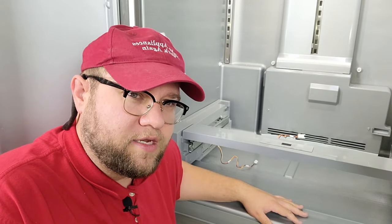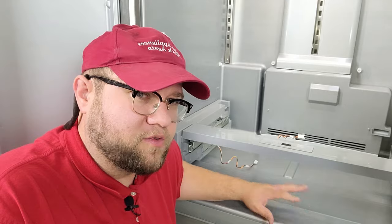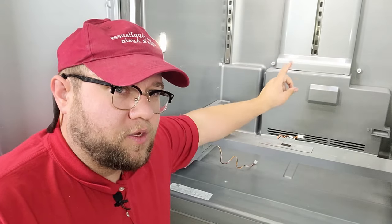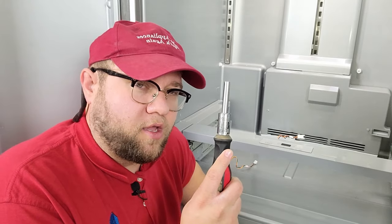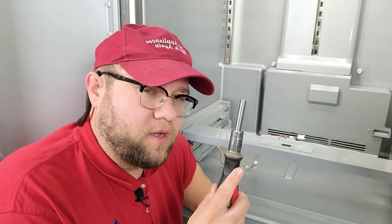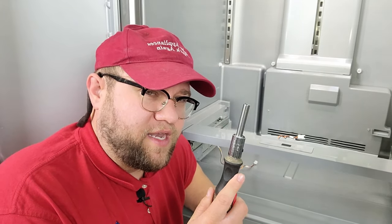I should have some links in the description on how to remove everything on those models — they are a bigger pain than a three-door, but they are removable and you do have to remove everything to get to this section. Let's go ahead and start working on getting the air tower out. You're going to need a quarter inch hex head screwdriver — the smallest one you have — because as you start taking the water system out, you need a very thin hex head screwdriver to accomplish it.